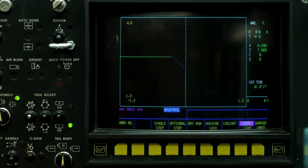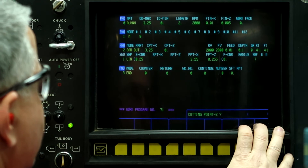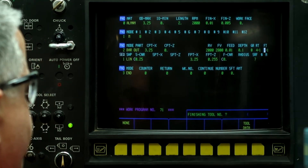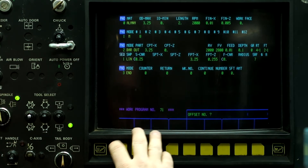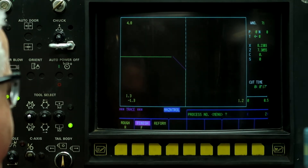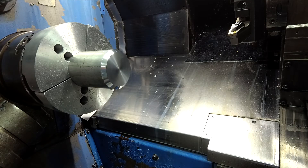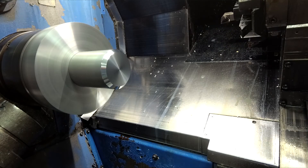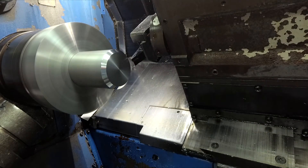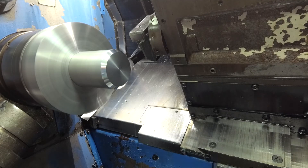We have a nice angle. So now what we're going to do is switch the tools to tool two, finish it with tool two, and then rerun the program. Single process, finish two, input, and then we're going to turn the feed rate down and stop the machine halfway through the part. Right about there — push feed hold, reset.